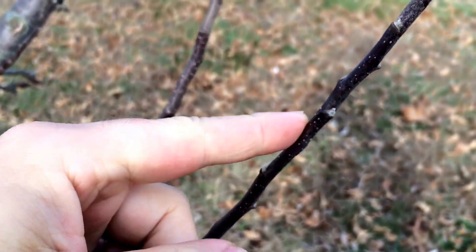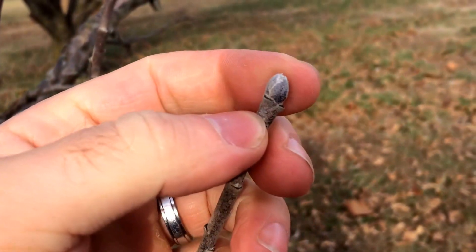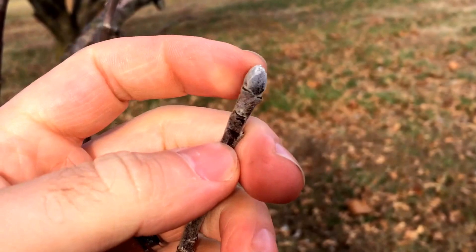All of these buds coming up along the stem are wood buds or leaf buds, up until you get to this very tip one. And it looks real swollen and fat, and almost kind of ashy or fuzzy. That's going to be a flowering or fruiting bud.